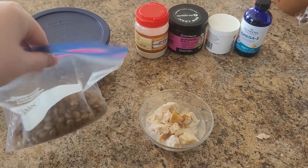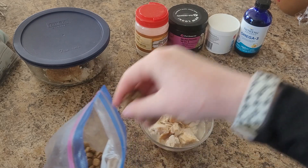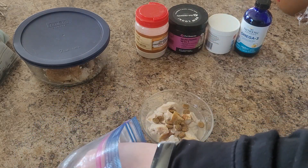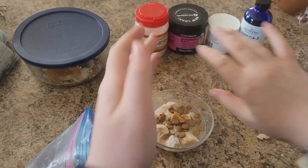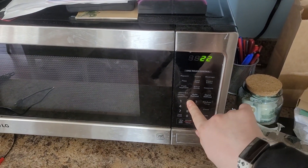Then put a dash of kibble. Next, put it in the microwave on high for 20 seconds.